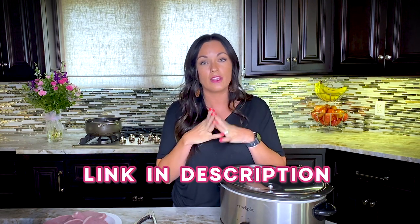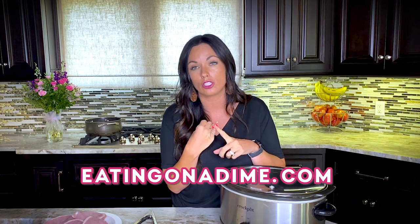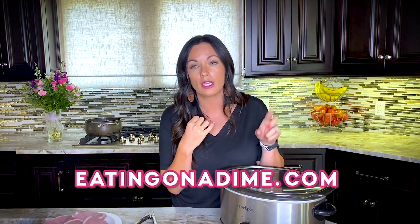If you would like the recipe, I do have the link in the description. You can say 'hey, send me the recipe' and we'll send it to you. Or you can go to eatingonadime.com and search 'crock pot ranch pork chops,' or just type 'ranch pork chops' in the search bar and it'll pull up for you. It's three ingredients and it's crazy easy to make.